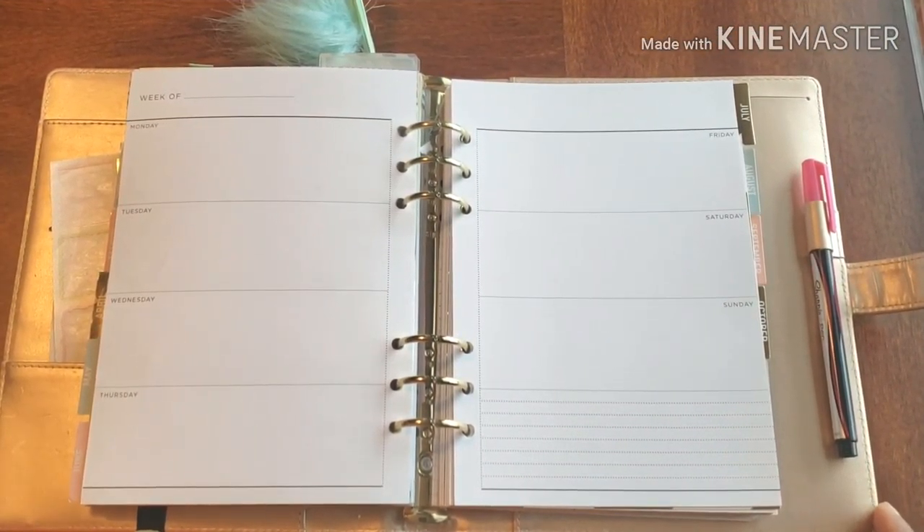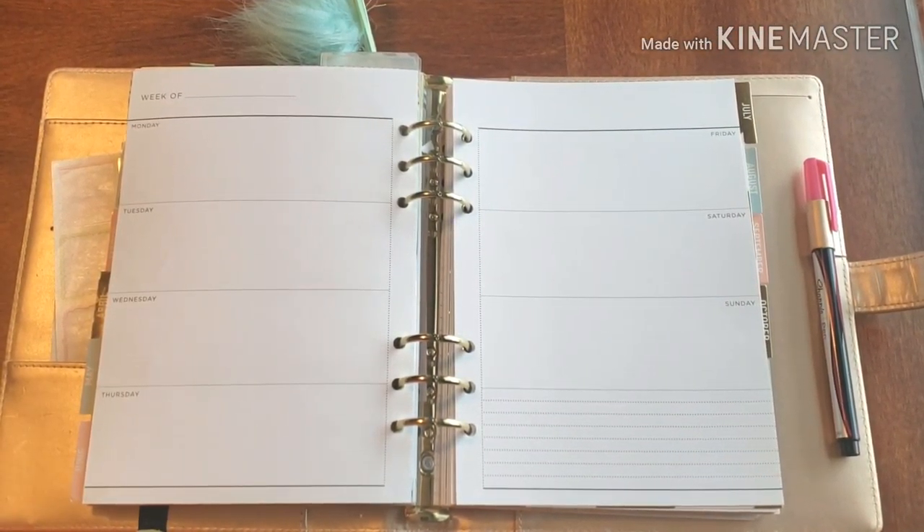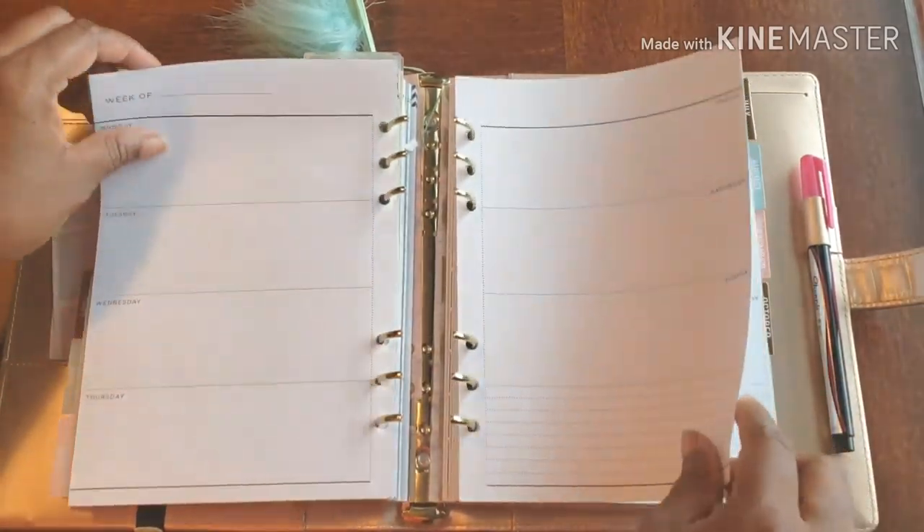Hello, hello, hello and welcome back to Plans on Planning. Here we are in my business planner and even though this is a light week there are still things I need to get done.